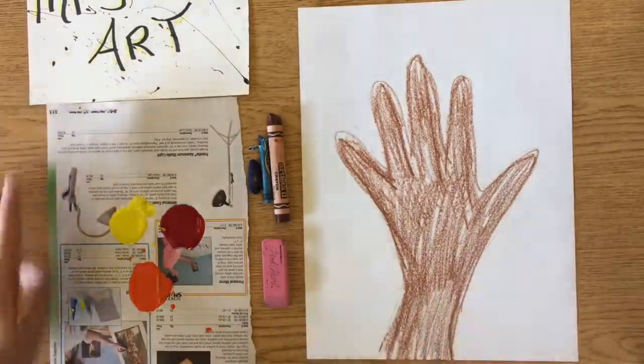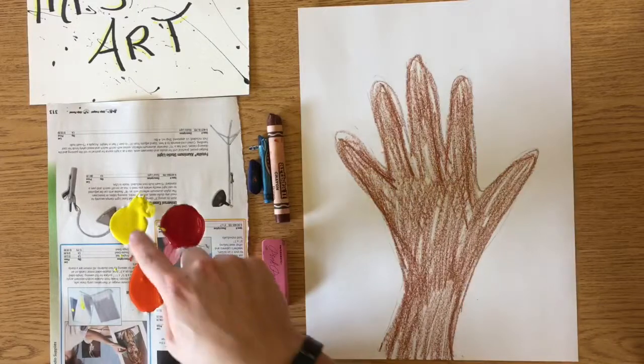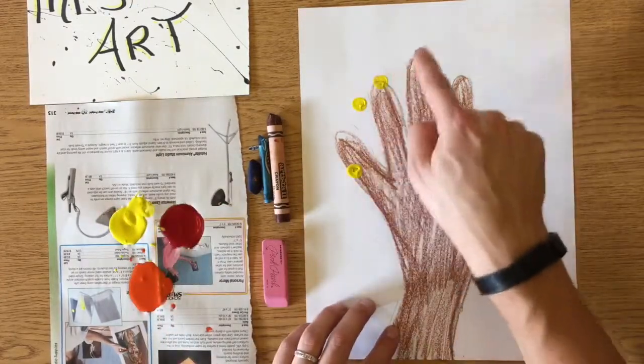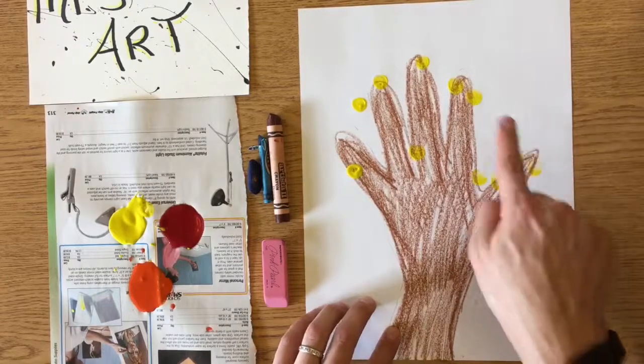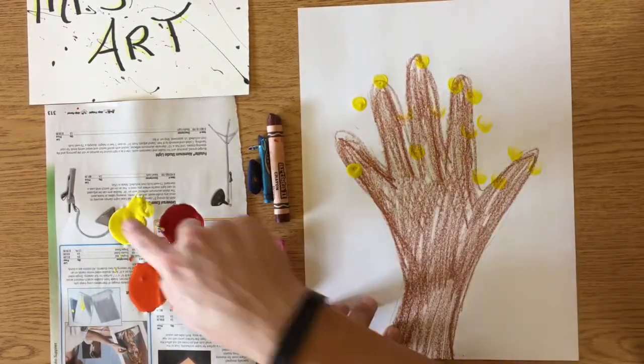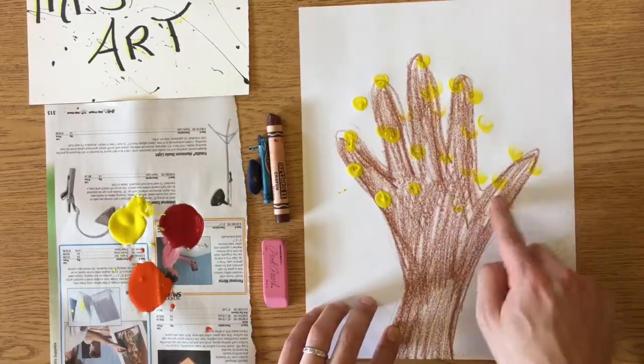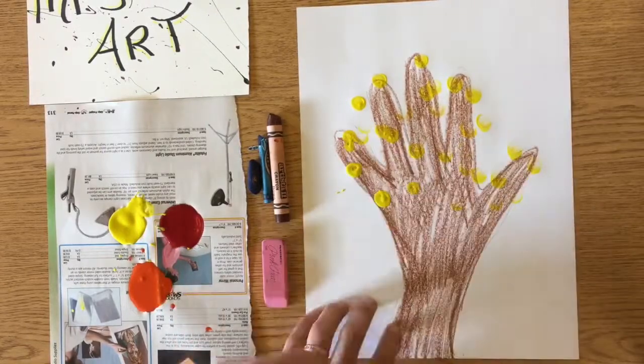I always start out with the lightest color, which would be yellow. Just get a little bit on your finger and spread it out throughout until it kind of runs out on your finger, then you can get some more. I'll go through the other colors going in order.